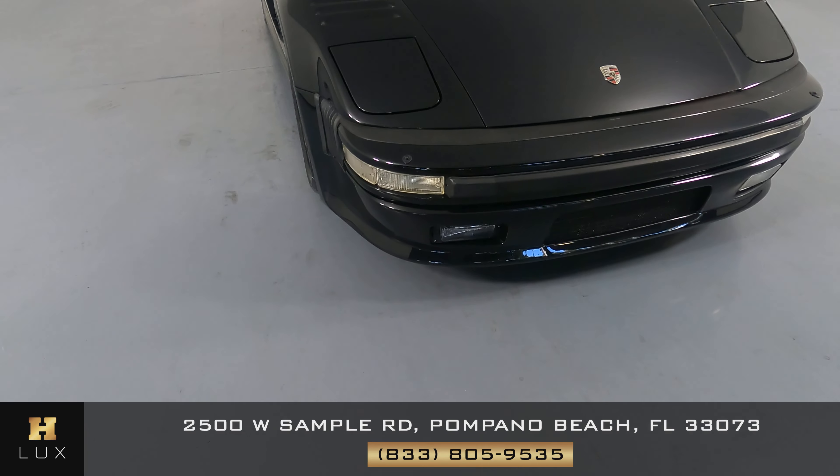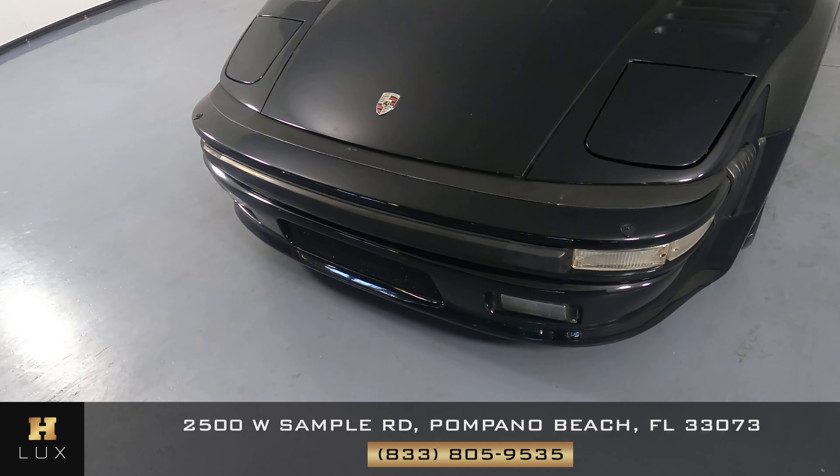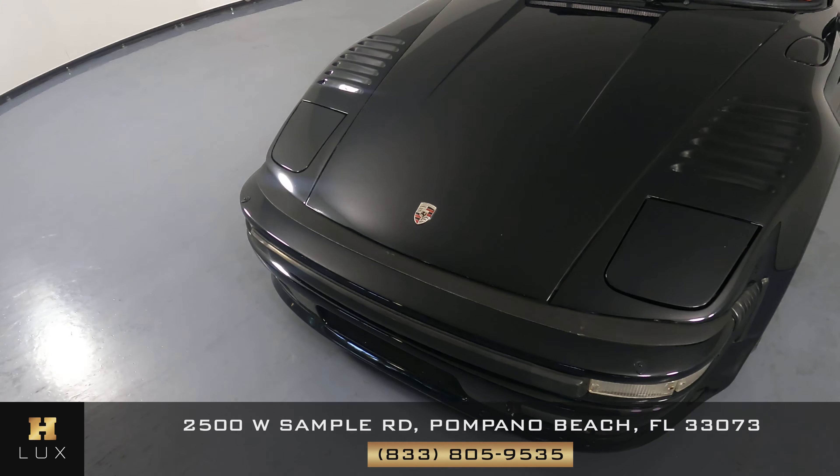We'll be going panel by panel, starting off with the front bumper. The front bumper looks fine. Let's have a look at the hood of the car.